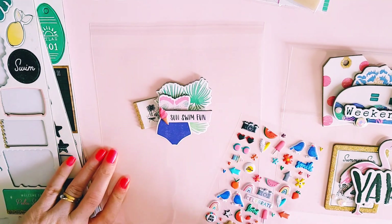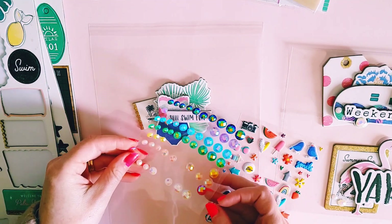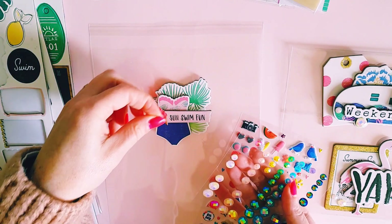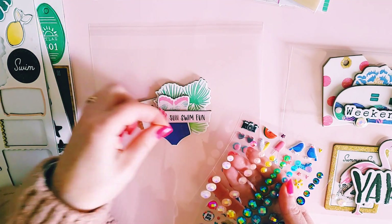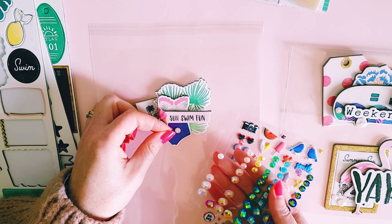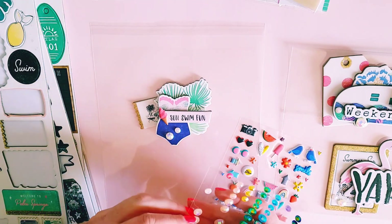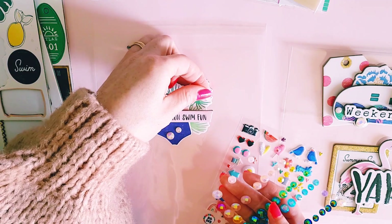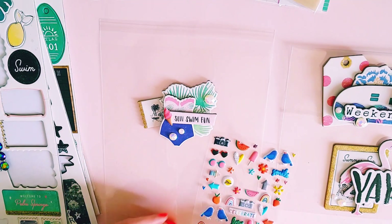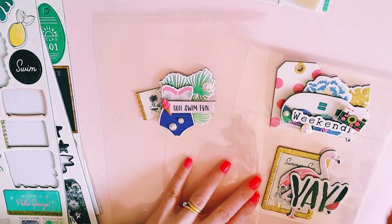I love adding bling stickers to my projects — they just give it so much color. I'm really enjoying these white-colored ones at the moment and I think they look really cute. Yes, that's quite cute, and we could do one over here as well — that's really pretty. That's how easy these embellishments are to make!